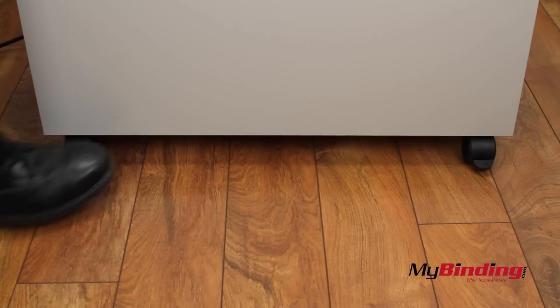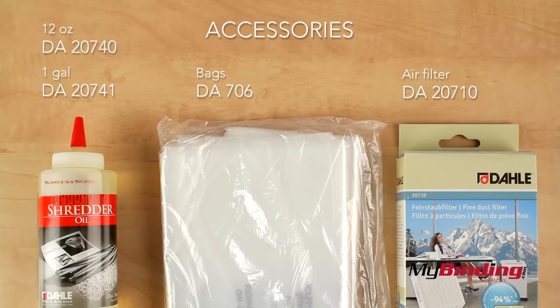When you find a good spot to put your shredder, lock the wheels so it stays there. Lastly, here's a list of accessories for Ndaleh Shredders.